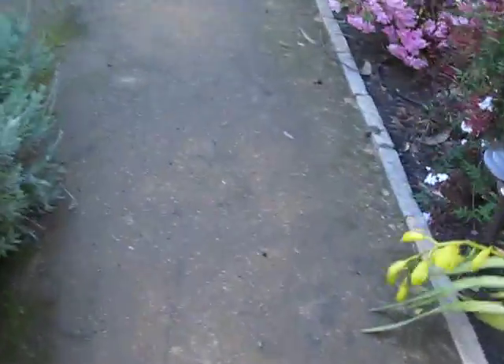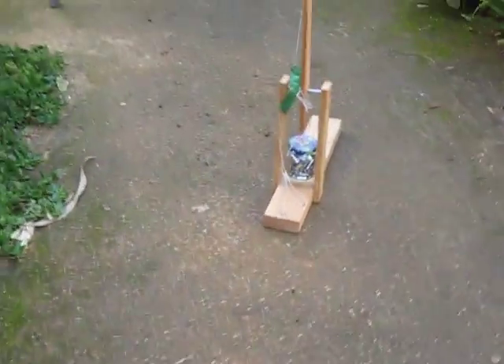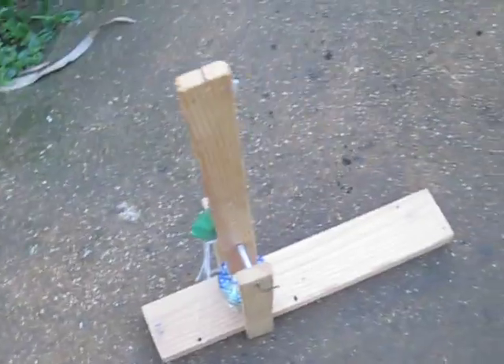So I'm just going to walk out and find one of my projectiles. Well, there's one of them. I'm not going to move that — I'm going to walk back. One, two, three, four, five, six, seven, eight, nine, ten, eleven, twelve. Twelve steps that way — that's pretty good for that little thing.